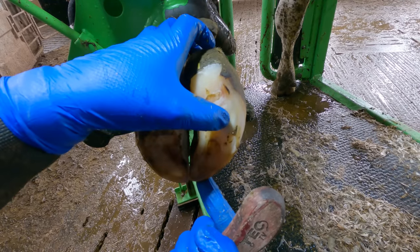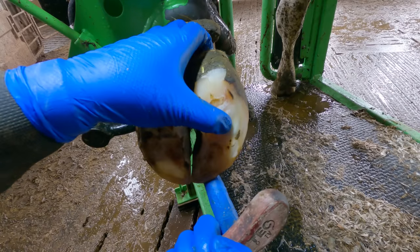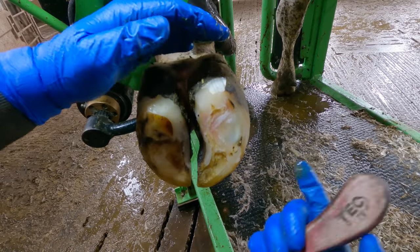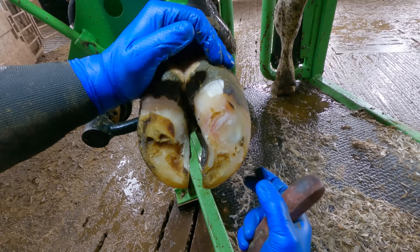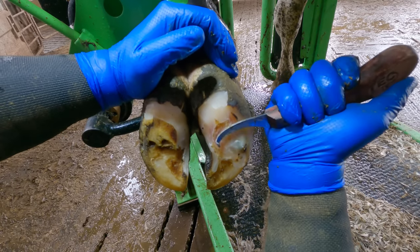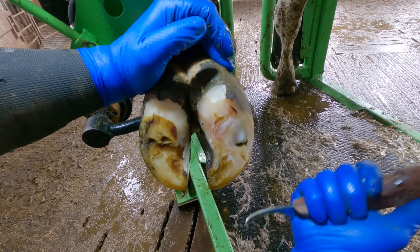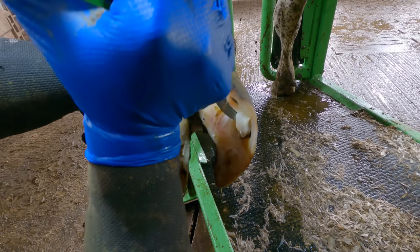And there we have it — we haven't went too far — and that right there is what instant relief looks like. The reason for this cow's discomfort: this cow has an abscess here. You can see the darkness coming through there under the hoof, so that was built up in there causing all the discomfort — that pretty much is instant relief to this cow.